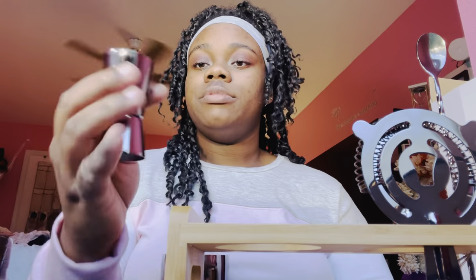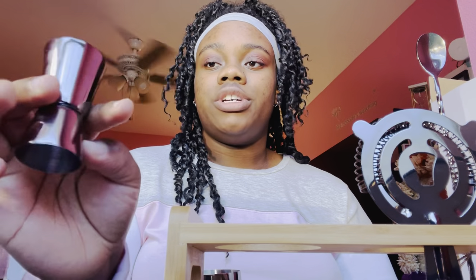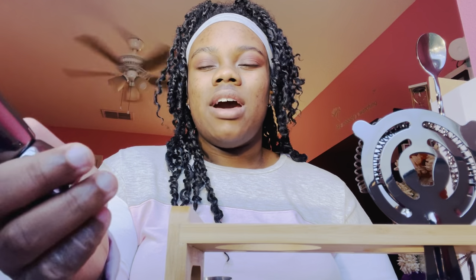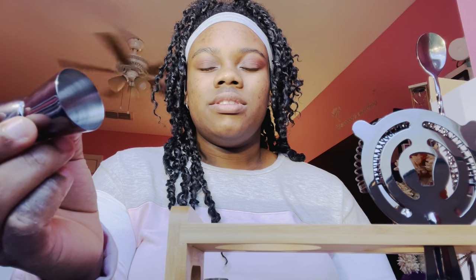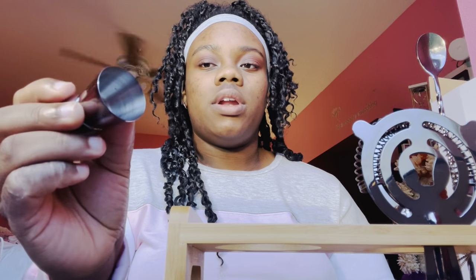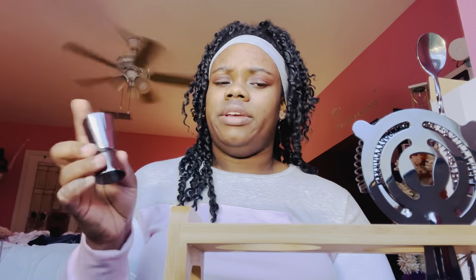We have a jigger — a jigger is your alcohol measure. The bottom is going to be half a shot and the top is going to be a whole shot. I believe it's two ounces on the big side, so that's a full shot, and the bottom is one ounce, which is half a shot.